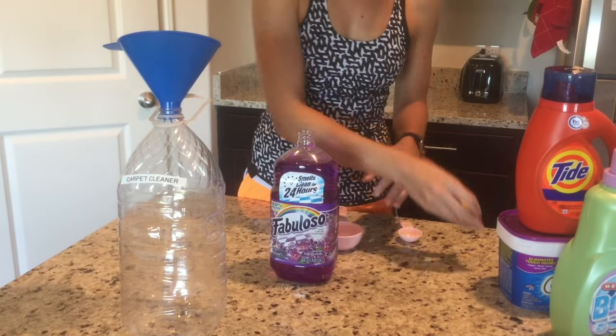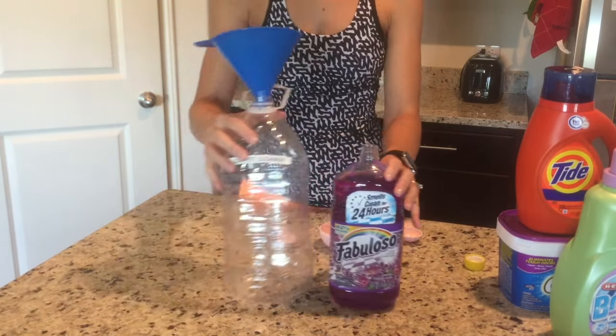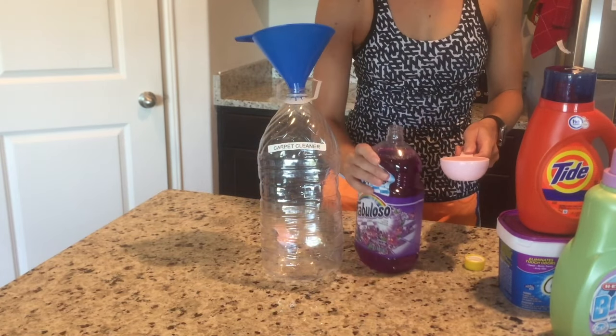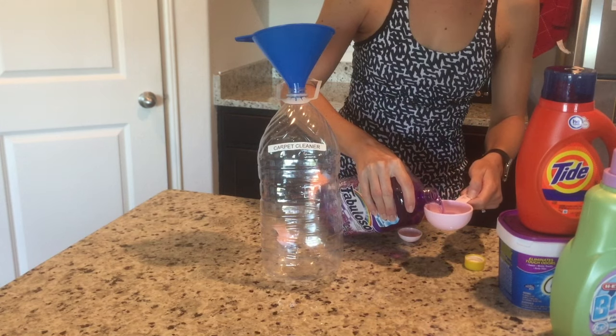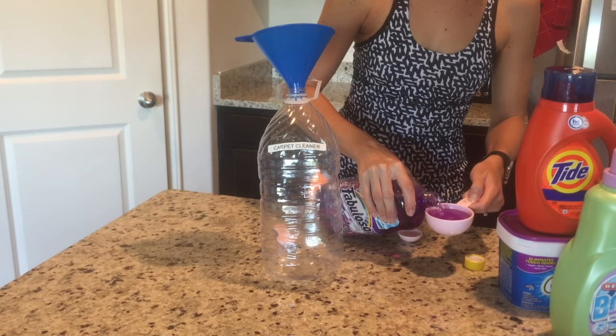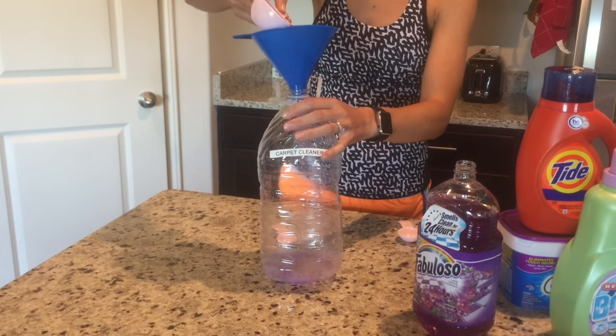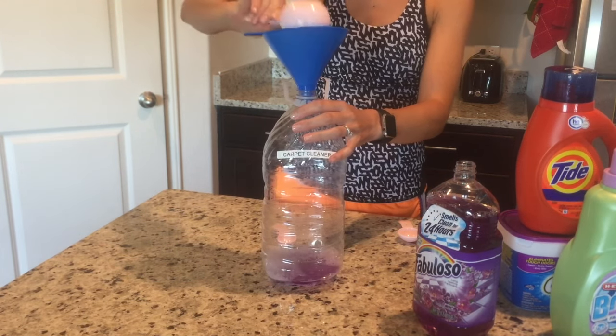First I'm going to get an empty one gallon container and put a funnel in it. Then I'm going to add half a cup of Fabuloso. One of my favorite things about Fabuloso is all the different scents it comes in. I'm using lavender because it's my favorite.